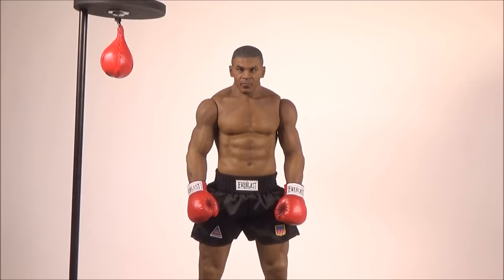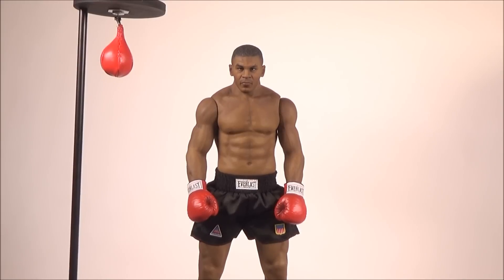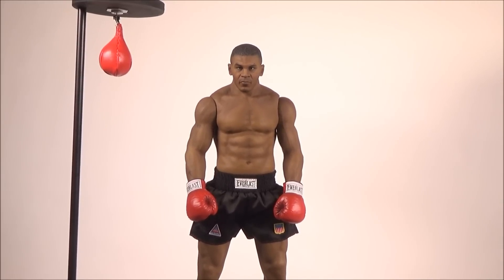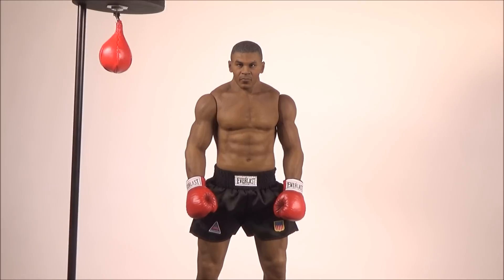I might actually put on his tracksuit and show you guys how he looks with it on, training on the speedball. Another thing I want to point out — if you guys plan to grab this figure, there are a few things I want to mention to watch out for.